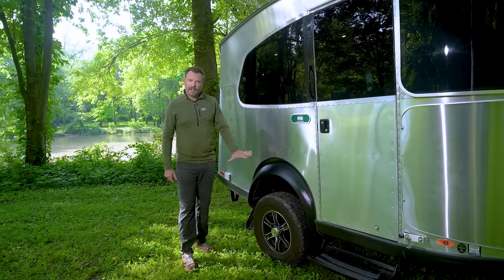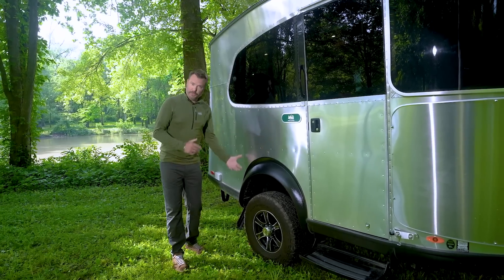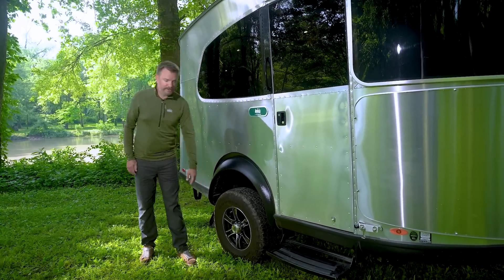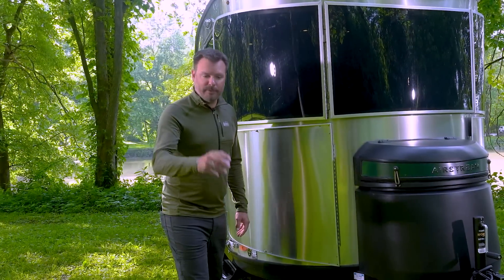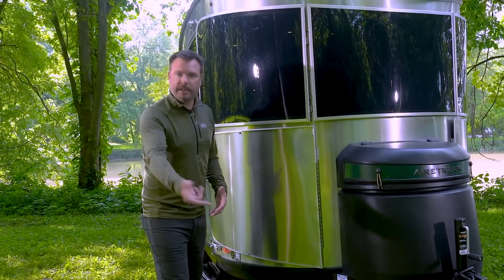With the equipped X package, which is standard on the REI, we get a three-inch lift. We get the more aggressive Goodyear tires, and as you go forward, the stainless steel rock guards help protect the aluminum — certainly if you have very aggressive tires on your tow vehicle and you're off-road and kicking up debris.